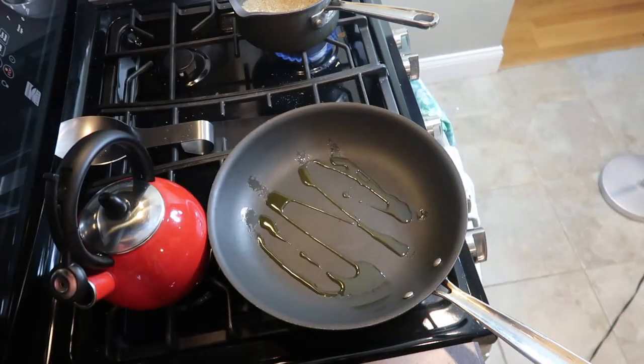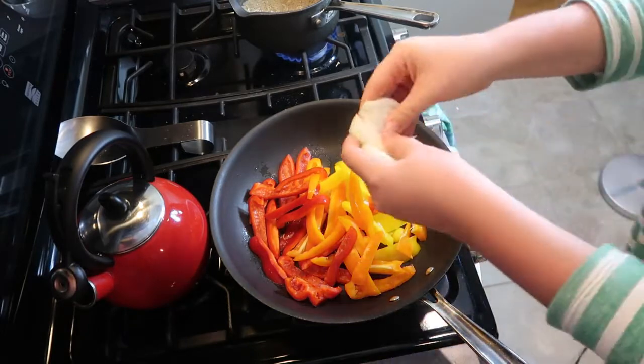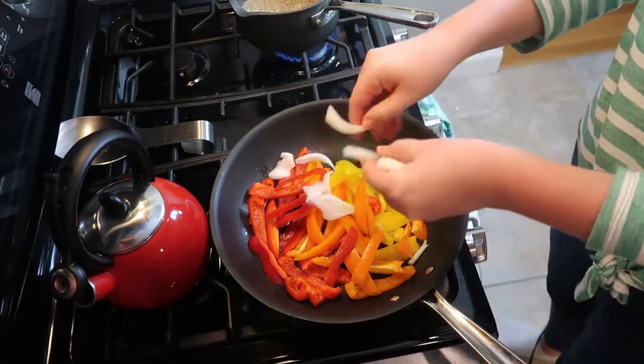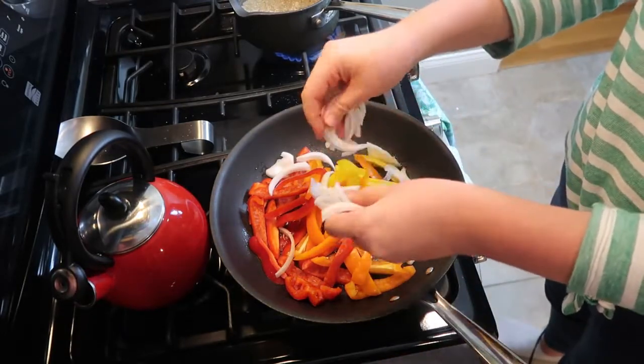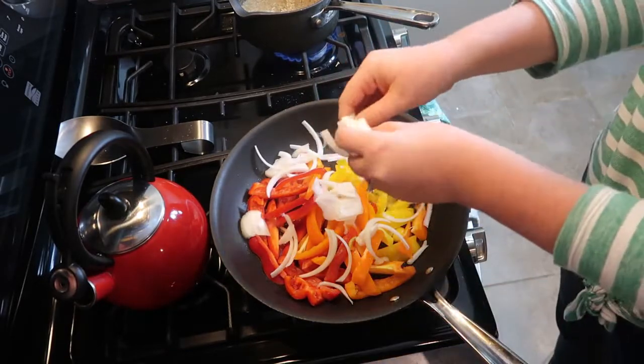For the peppers and onions, I'm heating a sauté pan over medium heat, adding a little bit of olive oil, and then adding in the vegetables. I just cook those and toss them occasionally until they're softened to my liking.